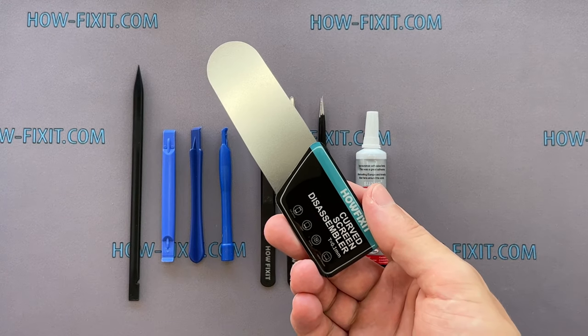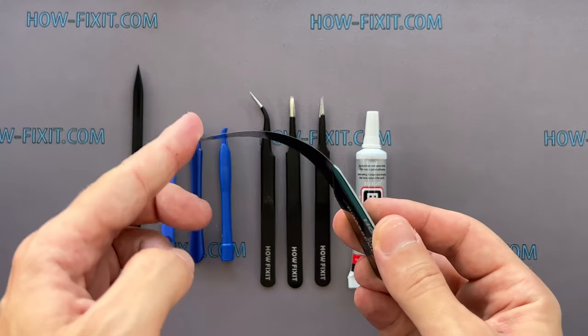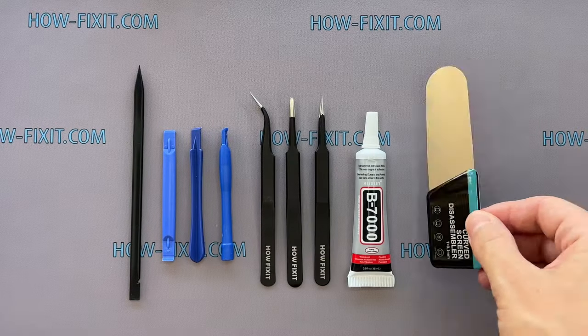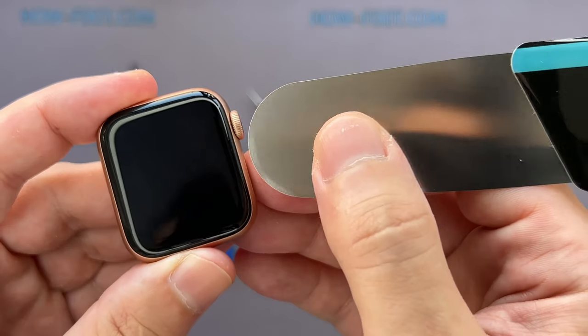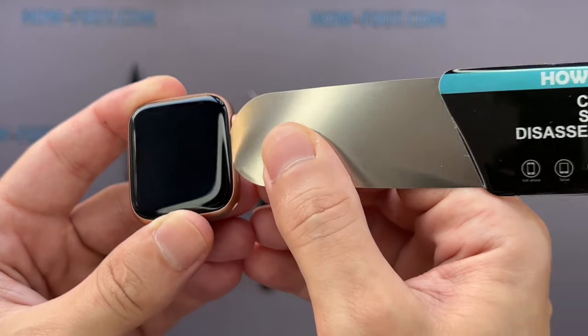Screen disassembly tool. This tool has a very thin curved metal blade for opening electronic devices with a screen that is difficult to pry with a common plastic tool. I think this is a must-have tool for disassembling all Apple Watch series because the gap between the screen and the watch body is so thin.